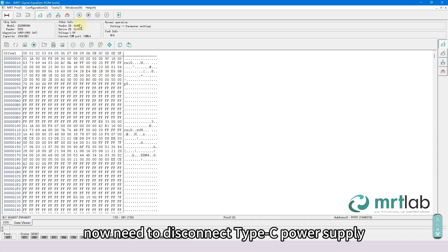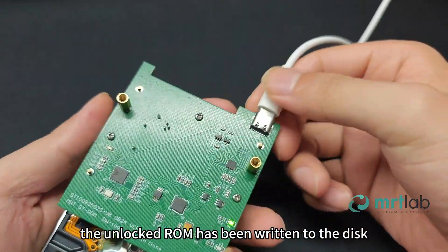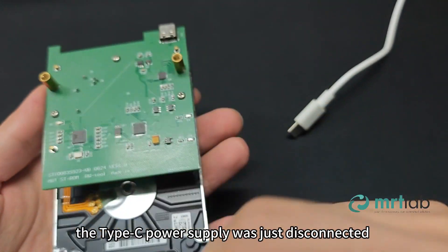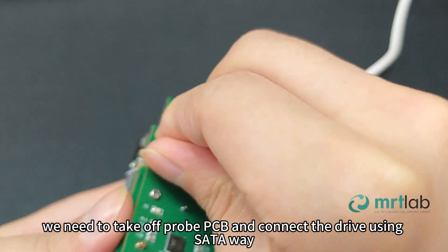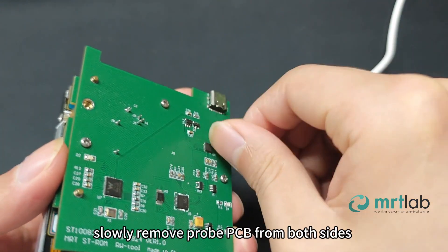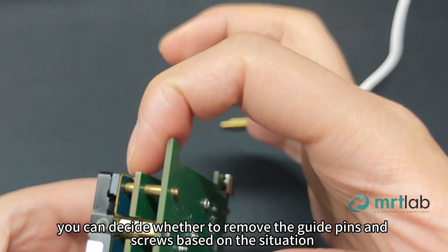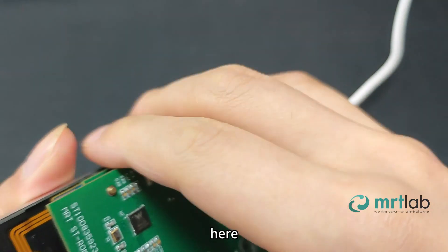Now disconnect the Type-C power supply. The unlocked ROM has been written to the disk. We need to take off the Probe PCB and connect the drive using SATA. Slowly remove the Probe PCB from both sides. As we may need Virtual Start, you can decide whether to remove the guide pins and screws based on the situation. Here we choose to restore the hard drive.